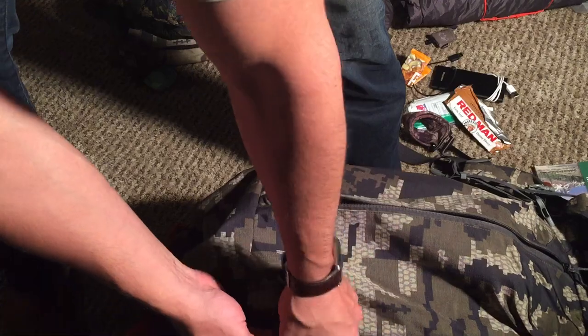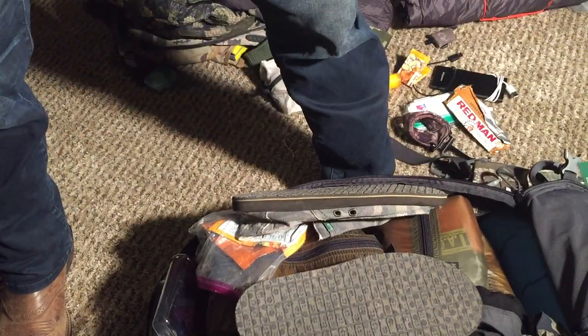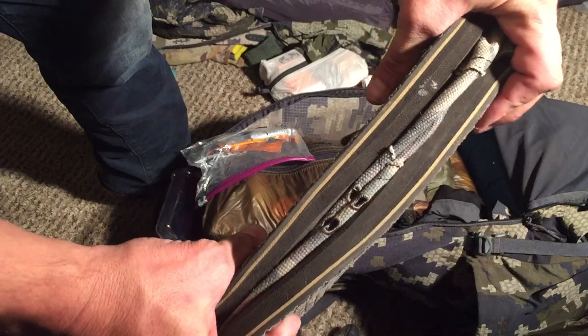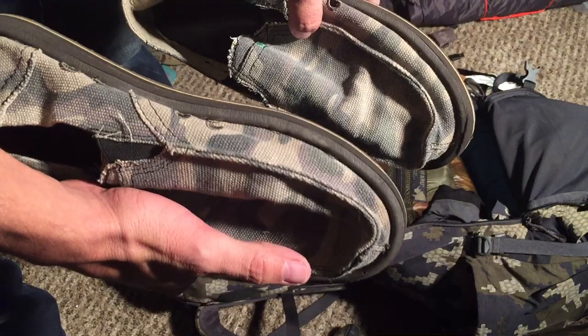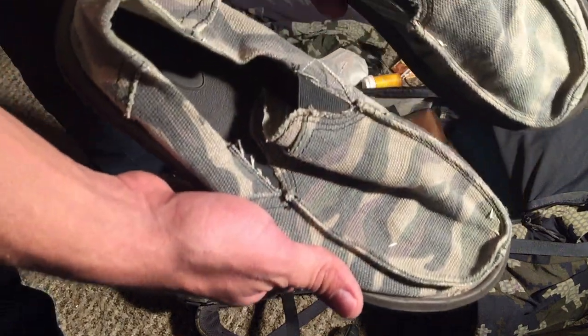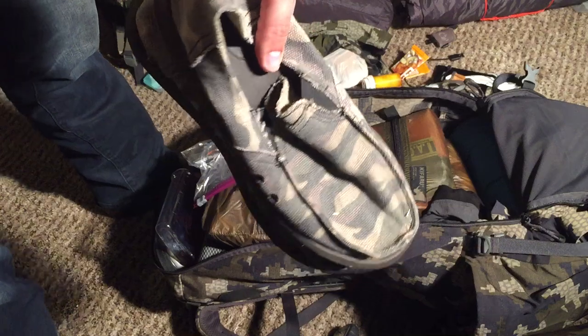In the main bag — apologies, I knocked the tripod — I have one of the new pieces of gear I'm really happy about: my camp shoes. They fold flat — individually not much thicker than a sandal — but you've got toe protection. They're made by Sanuk. They're lightweight, breathable, great camp shoes, and could probably be used for water crossings too.